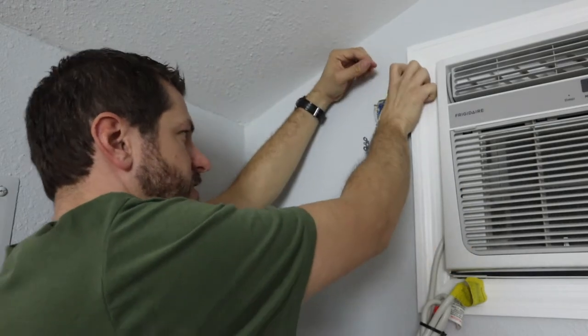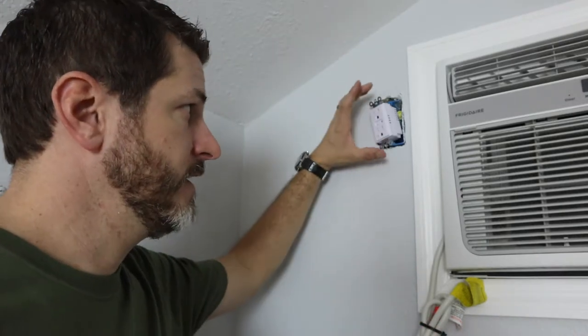Now I can go ahead and push these wires back in. Before I reattach this, I'm going to turn the power back on just to make sure it works and everything's functioning well. This video is not going to go into how you would add this smart outlet to your Z-Wave system — it depends on what Z-Wave system you have. In my case I have to go to my alarm panel, where there's a place to go for Z-Wave and learn a new device.